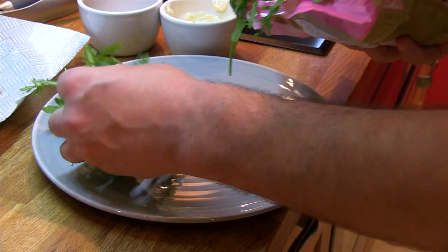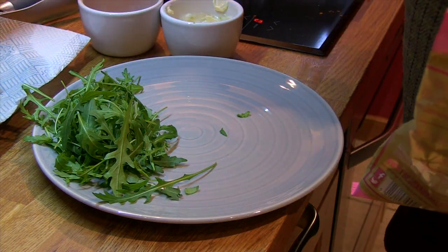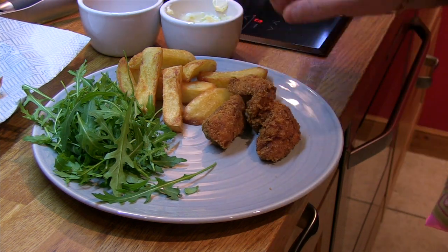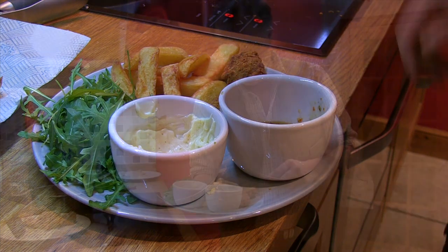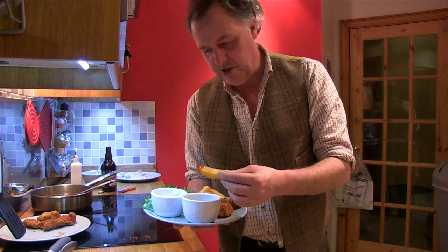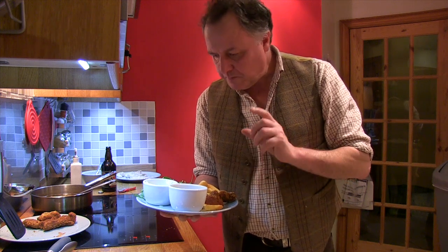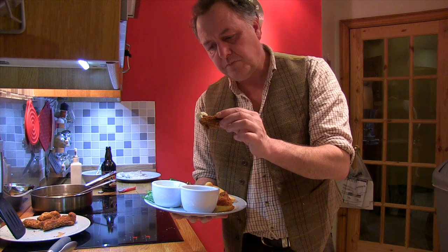So we're going to simply serve this up - some fresh rocket, a few chips, and our beautiful dips. We have a homemade super duper chilli jam. I've also got this mayonnaise and garlic dip that we're going to try with the pheasant goujons.